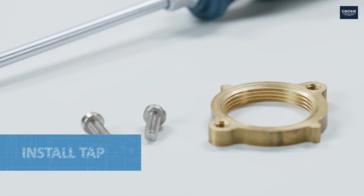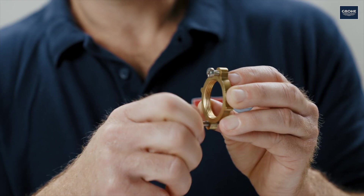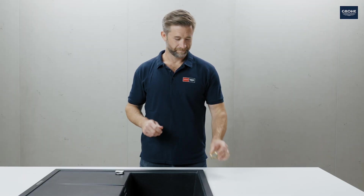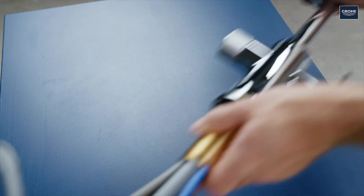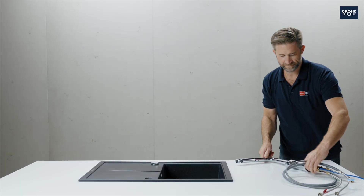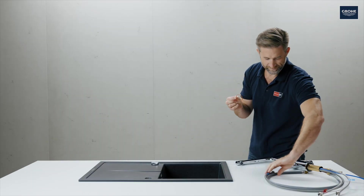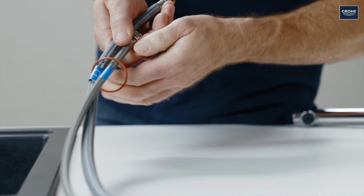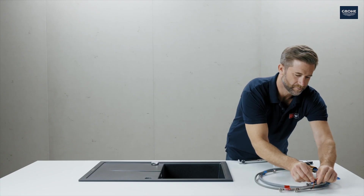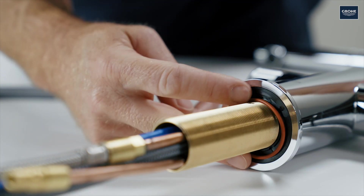First prepare the fastening nut. To do this, insert these two screws into the nut and screw in a few revolutions. Now pass all the tap connections through the o-ring and insert the tap. Make sure that the o-ring fits correctly.